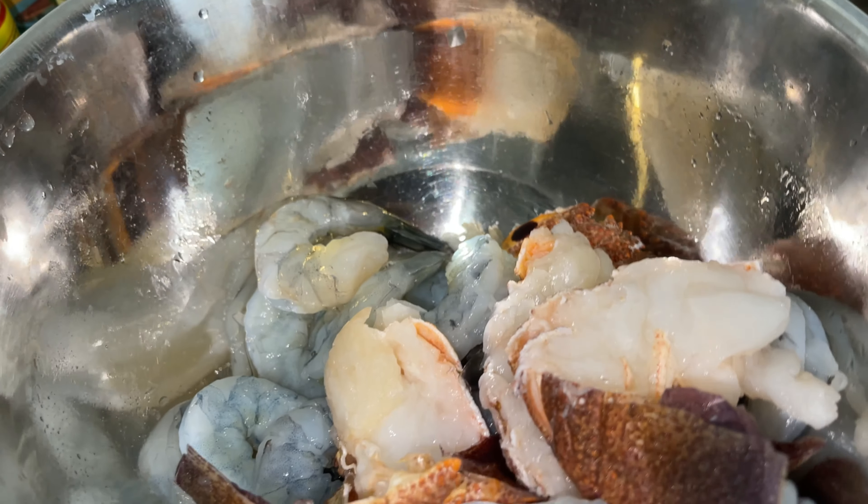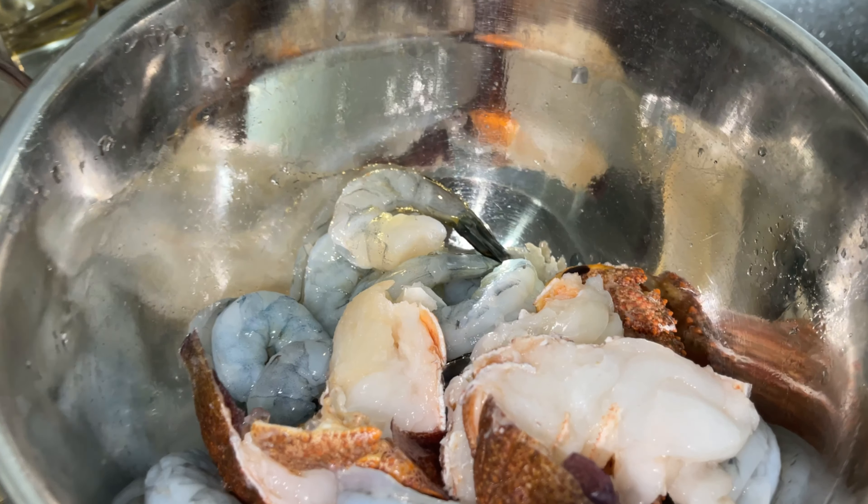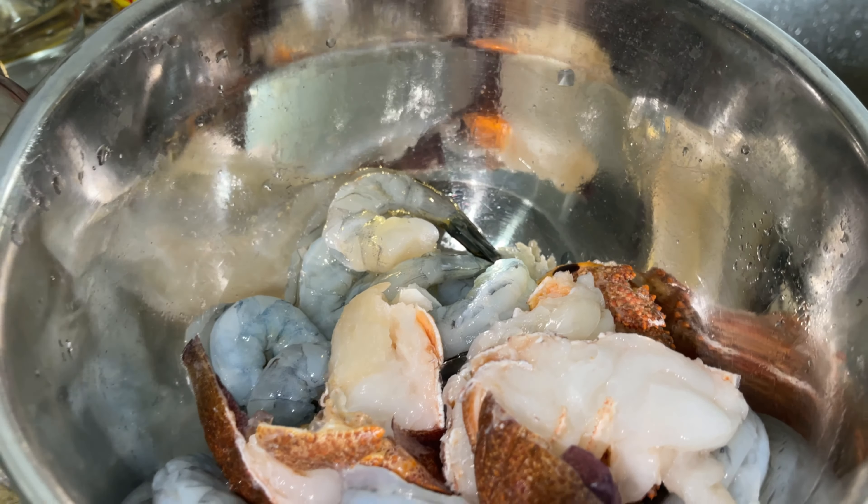Welcome back to the channel. Today we have something delicious on the menu: coconut curry lobster and shrimp with cassava dumplings. Get your pot ready — the first thing you want to do is have your pot boiling before you start.